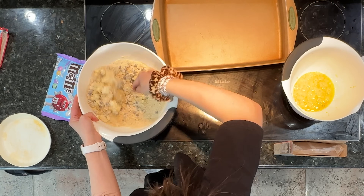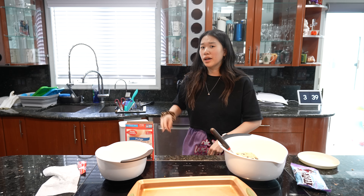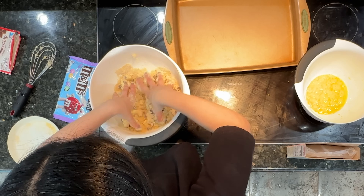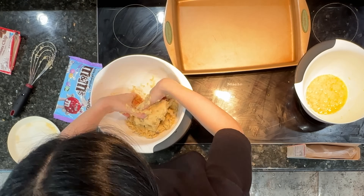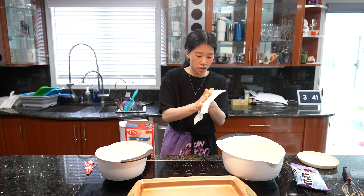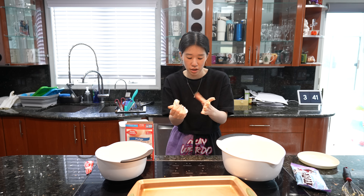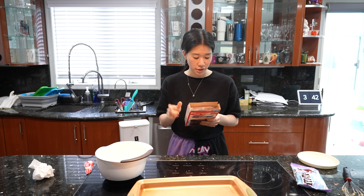Let me wash my hands and really mix this together — I'll take off my silicone ring, watch, and bracelets. I'm going to go ahead and chill the cookie dough; I saw that in one of the recipes. I don't know if it just makes it easier, but I'm going to put it in the fridge while I make the brownie mix.